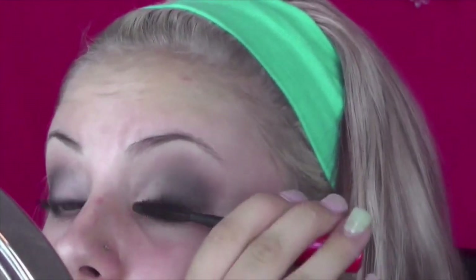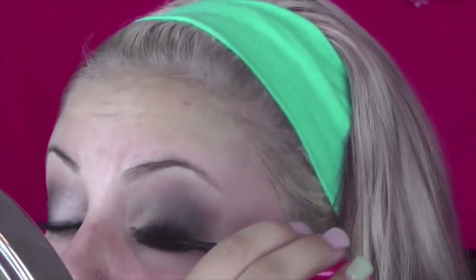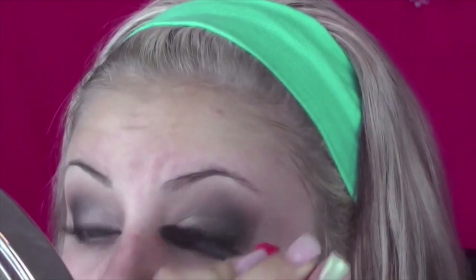If you want it to be a cat-eye, you put tape on there, you clean up your edges, you do whatever you please, you put your winged eyeliner and everything. But I've been doing so many looks with winged eyeliner and a really precise line, so I wanted to do something a little different.